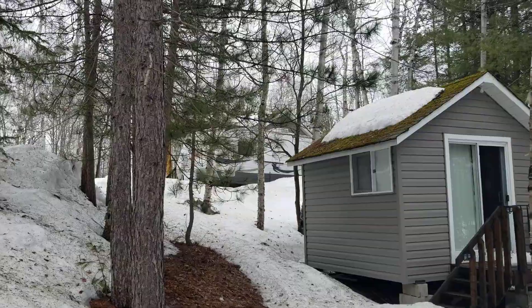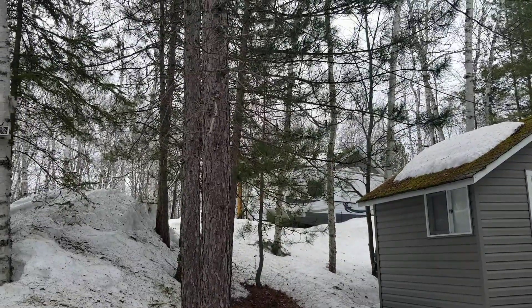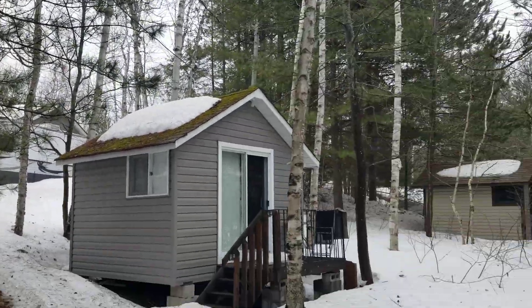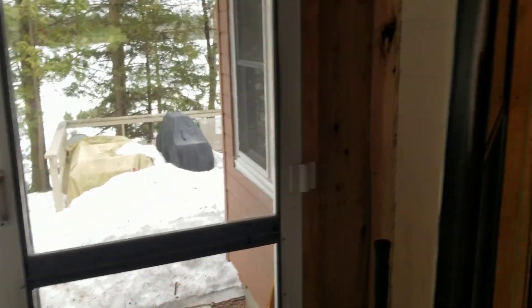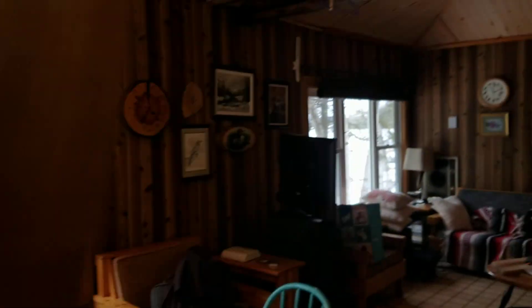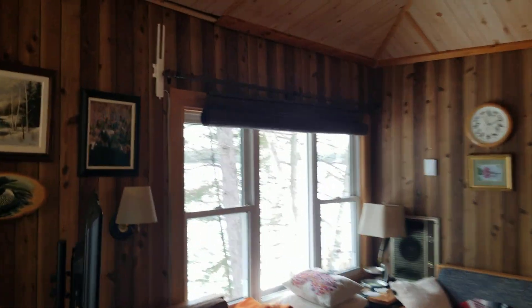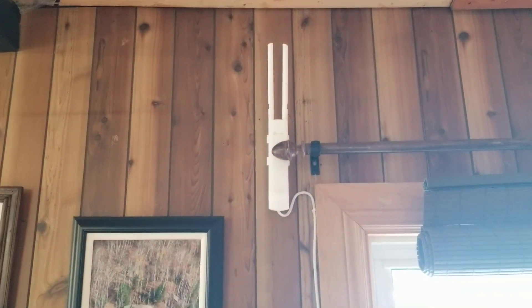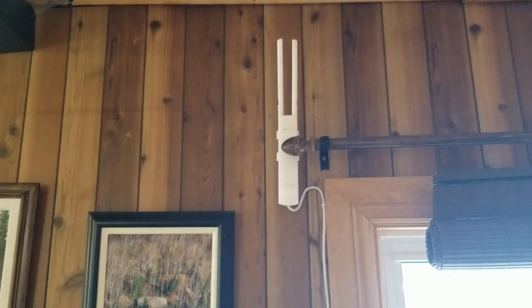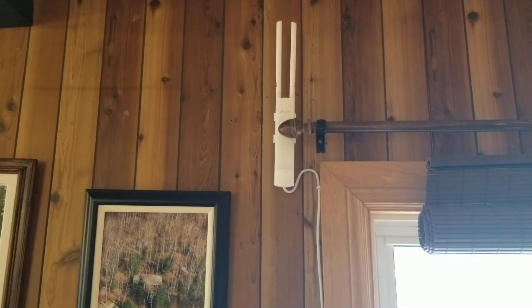Beyond the trailer is where that outbuilding is, and I have a buried Cat 5 cable all the way down to the other side of this building. Inside I have this access point, which basically covers my whole property — it's an absolutely amazing system. Now I'll explain about the antennas.